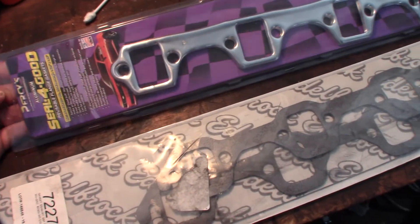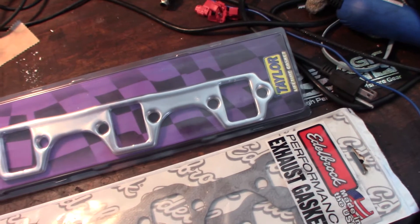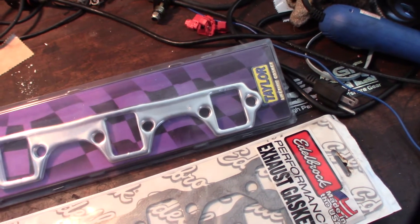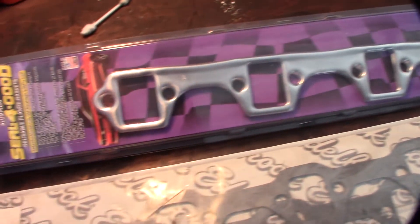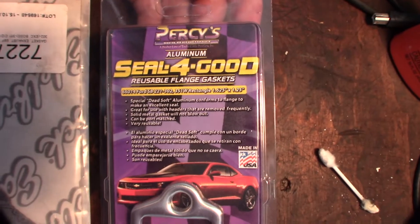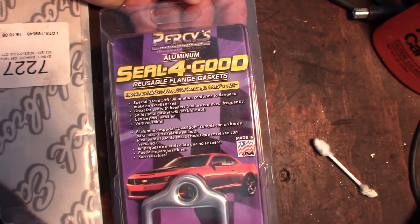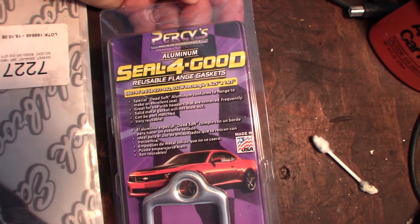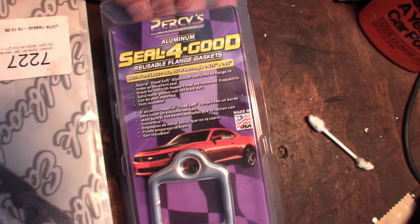From what I read on the forums, these are supposed to be like the best gaskets you can get. They're pretty expensive — almost 40 bucks. I'll put a link in the description. They're the Percy's seal-for-good aluminum reusable flange gaskets, for the 221, 302, and 351 — pretty much all small block Ford.